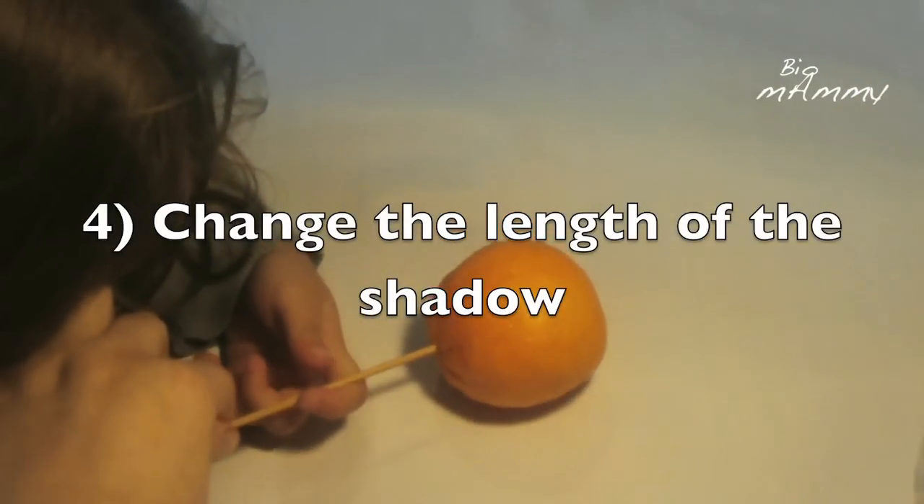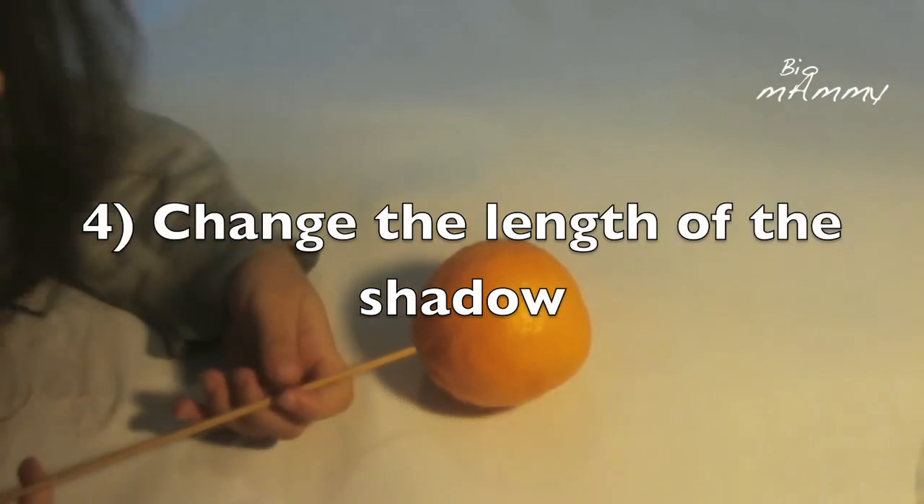Another thing we can do is to move the light around and see what happens to the shadow.